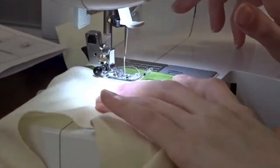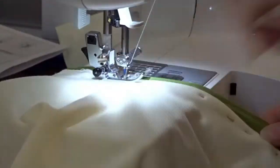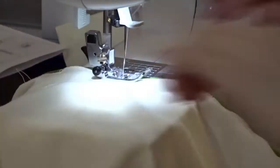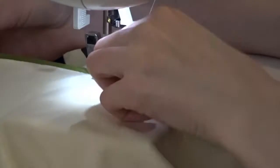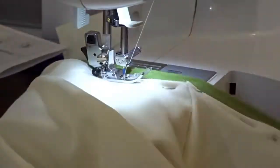To make it lay even flatter, I decided to top stitch it down. I used thread matching the shirt color and went just a little less than half an inch underneath the collar, so it gets everything to stay down properly.